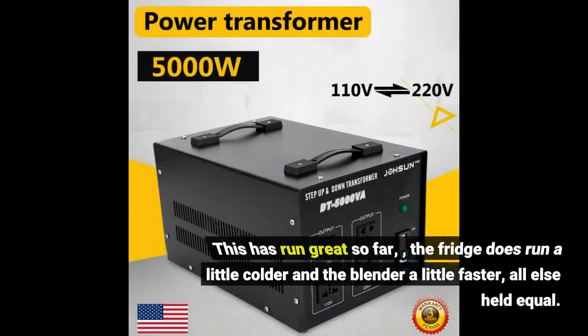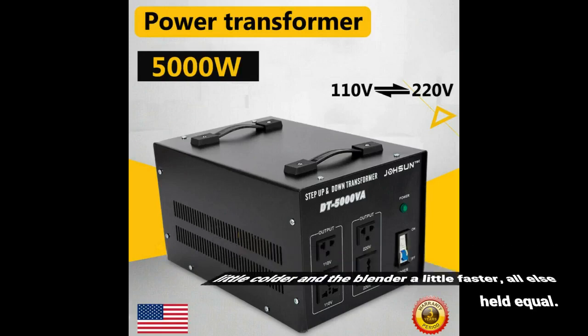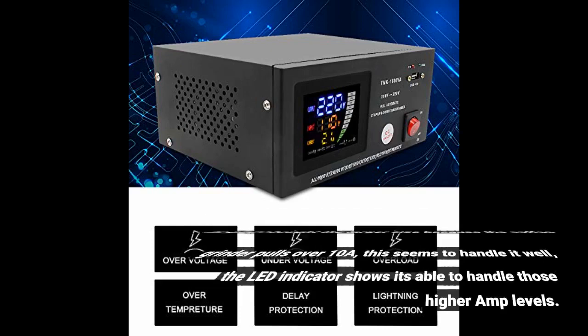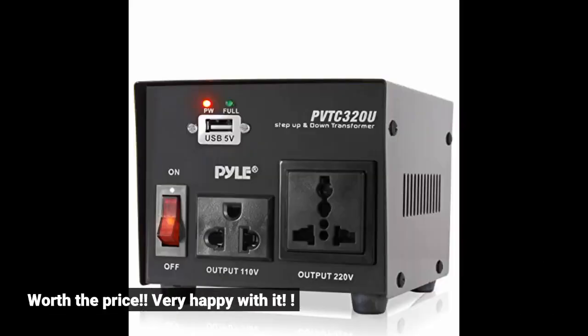This has run great so far. The fridge does run a little colder and the blender a little faster, all else held equal. I'm glad I bought the larger size because the coffee grinder pulls over 10 amps — this seems to handle it well. The LED indicator shows it's able to handle those higher load levels. Worth the price, very happy with it.